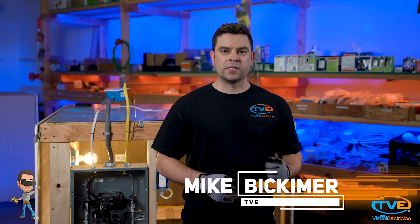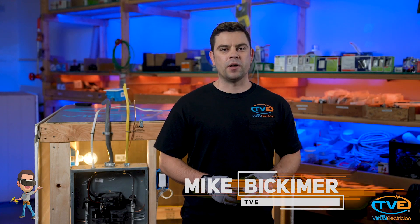Hey there! Welcome to The Virtual Electrician, TVE, your one-stop shop for do-it-yourself electrical help. Let's talk about switches.